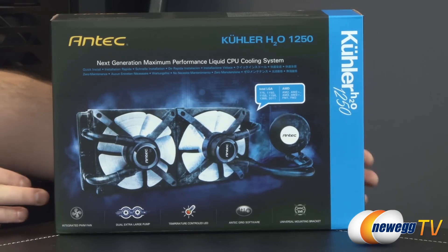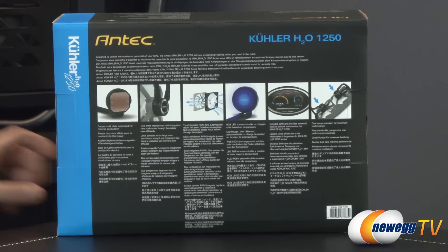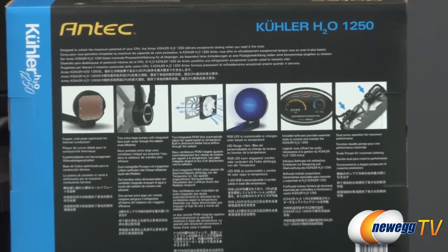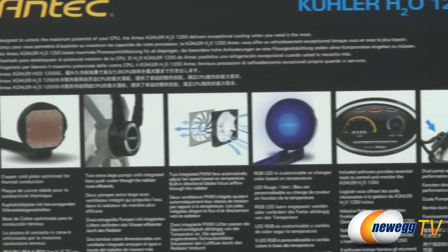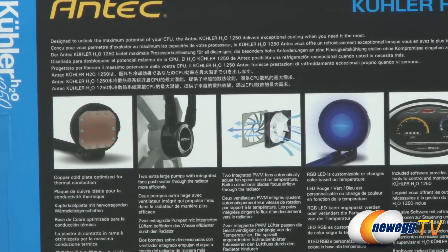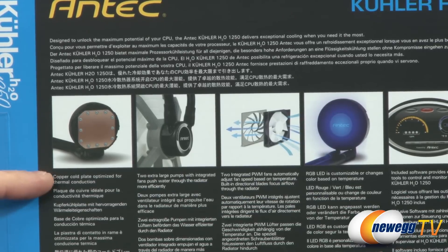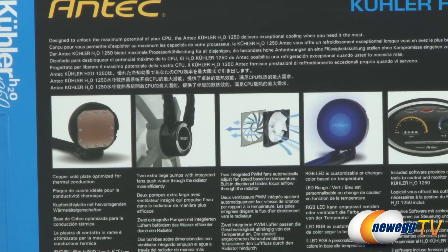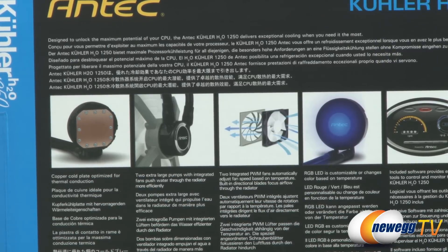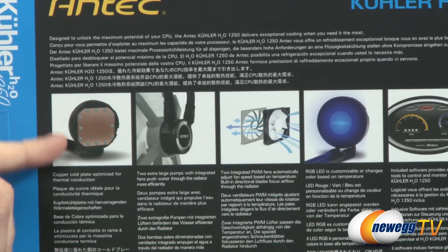There are some pictures here with more information on the back, so let me talk about those. First off you get a copper cold plate that's optimized for thermal conduction. You also get two extra-large pumps — whereas a lot of these units have a single pump right next to the cold plate, these bring the pumps out to basically the back of the fans, which gives you two pumps and also takes the heat-generating elements away from the cold plate, so you get a couple of benefits there.